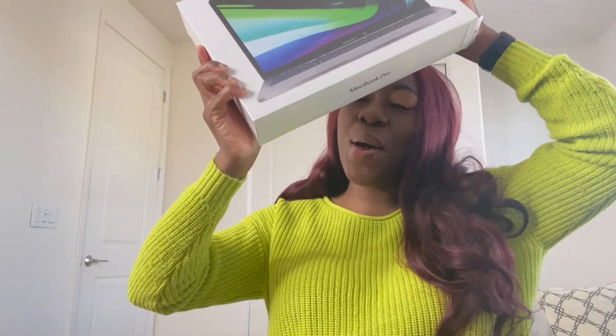Hey guys, welcome or welcome back to my channel. Today I'm going to be filming an unboxing of my MacBook Pro. I've just been really waiting until I had time to actually record an unboxing with no distractions, just my full time unboxing it and installing it for you guys.